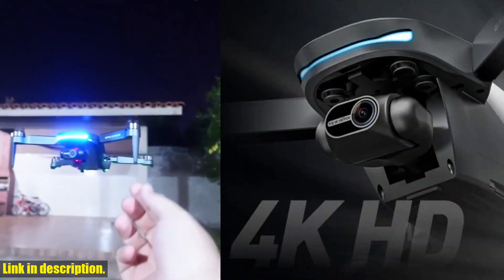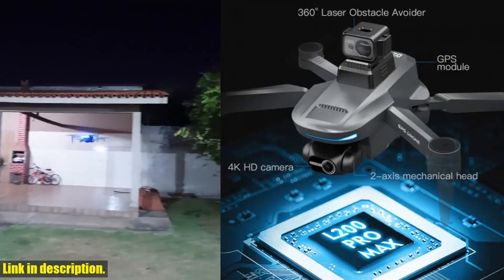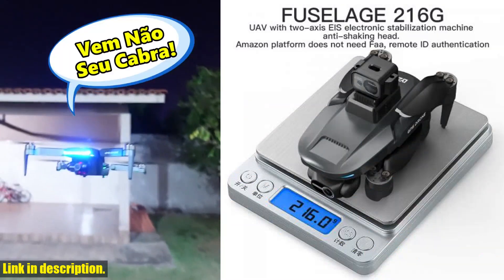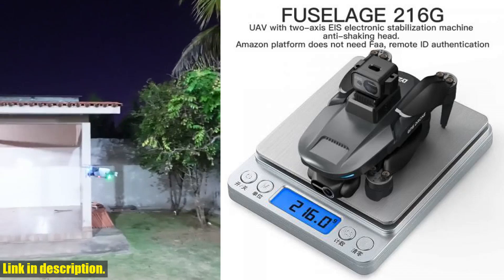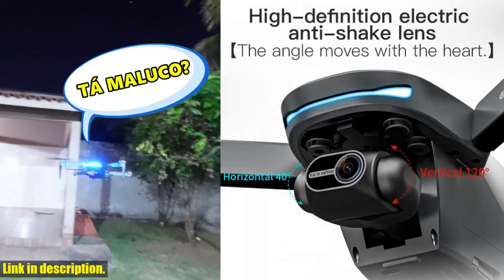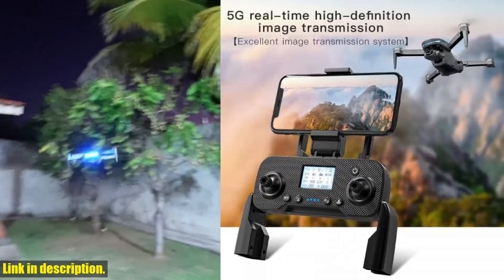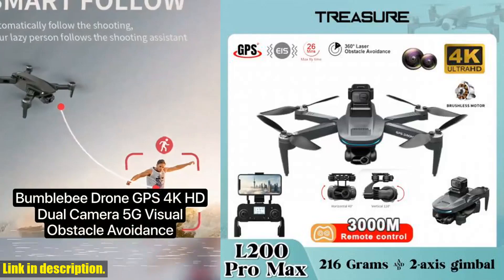First off, let's talk about the camera. The L200 Pro Max comes with a 4K adjustable camera and a 2-axis mechanical stabilizing gimbal. This means that you can capture stunning, high-quality footage and photos with crystal-clear precision. Not only that, but it also has laser obstacle avoidance, ensuring that you can capture your shots without worrying about any obstacles getting in the way.